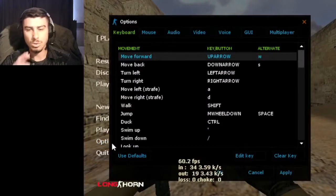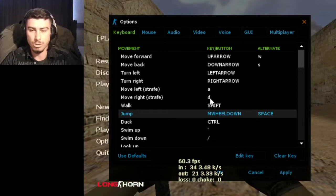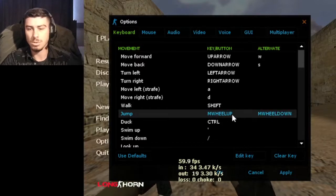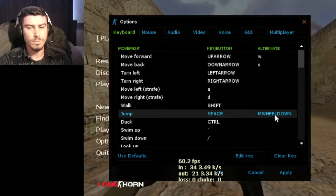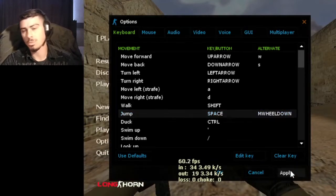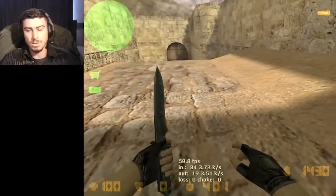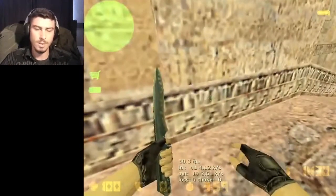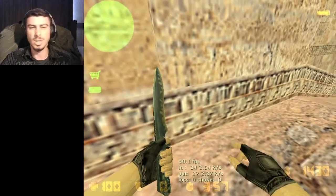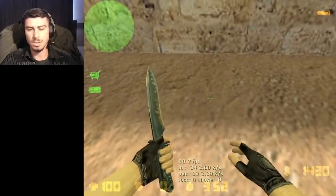Just go to options first and move your jump - bind it to scroll down or scroll up. I'm normally playing scroll down. Apply it and start jumping around like this, first left or right, whatever.